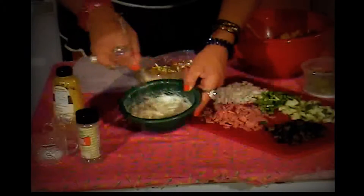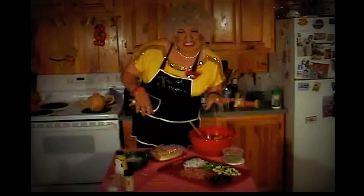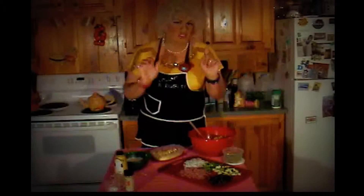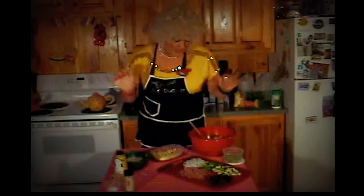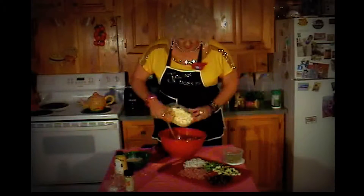Now let's go ahead and put the pasta salad together. Another ingredient I like to put in my summer pasta salad is chopped up cheese, but I'm kind of out of cheese right now — don't forget that, especially cheddar, it's really good in there. So what you're going to want to do is just go ahead and add all your ingredients and mix them up.